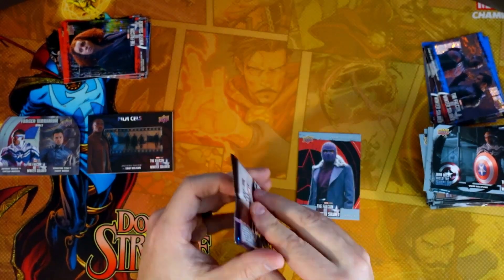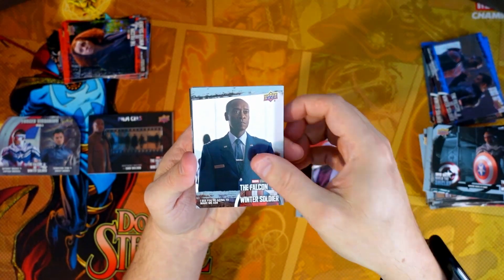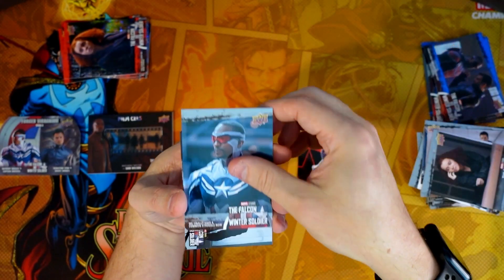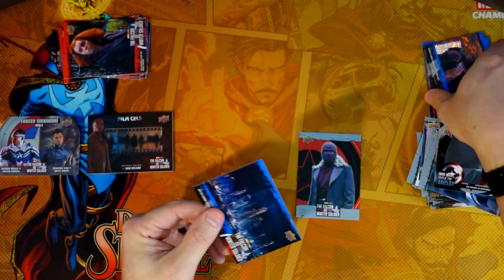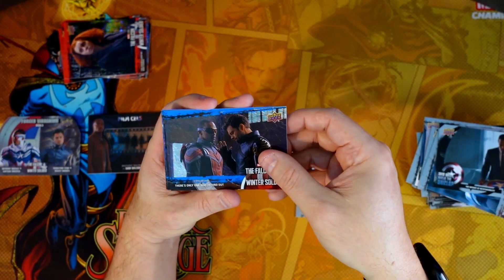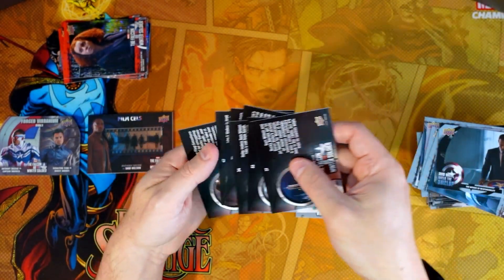Alright guys, last pack — let's see how we do. Mackie, Mackie, and that blue parallel. And that, my friends, is the box. So blue parallels — I don't think any of these are numbered. Red parallels — doesn't look like it. I had thought you'd get a numbered card on average, and maybe I'm wrong.